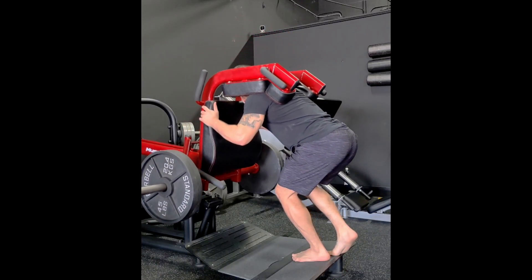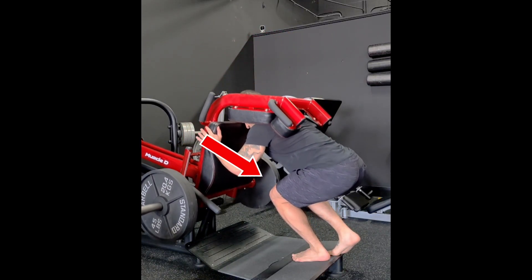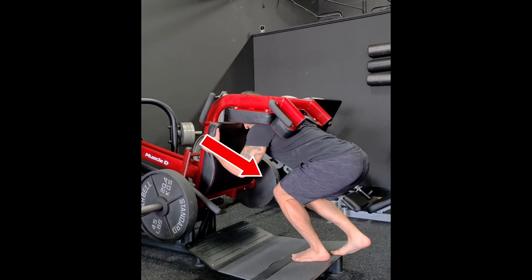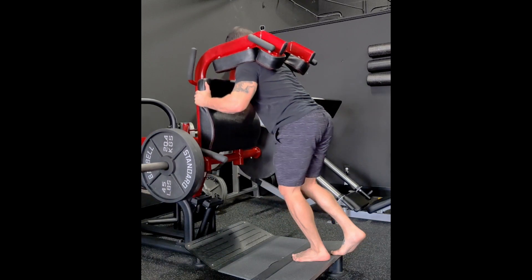This squat variation is in a B stance, so what we're trying to do is load the front leg only. The back leg is there just for balance and a little bit of stability. You can see I kind of float it every now and then, and I don't really put that much weight on it.